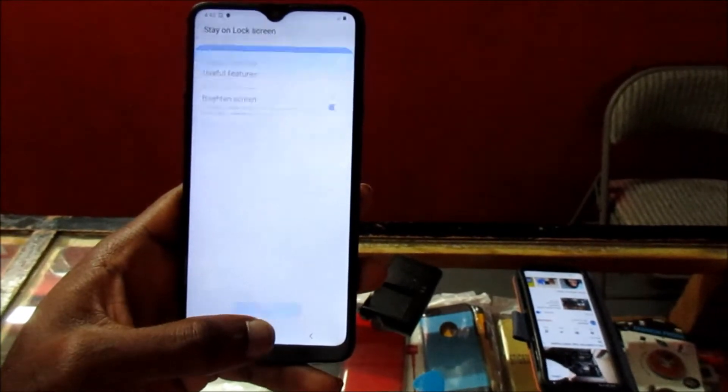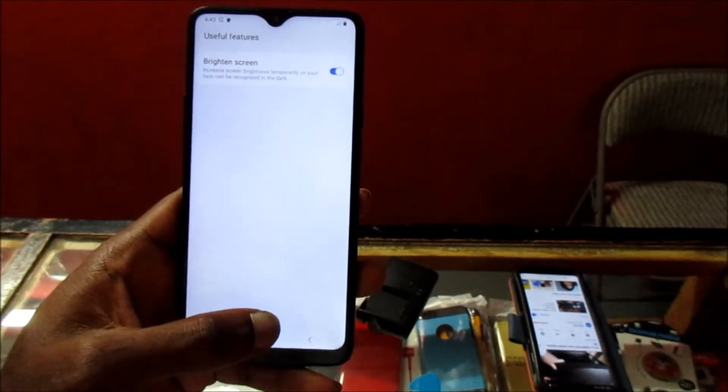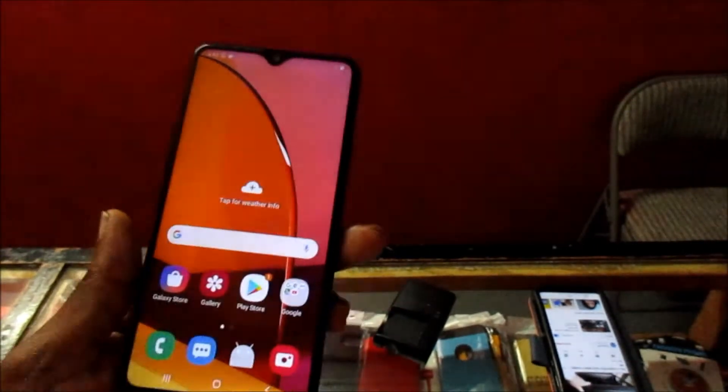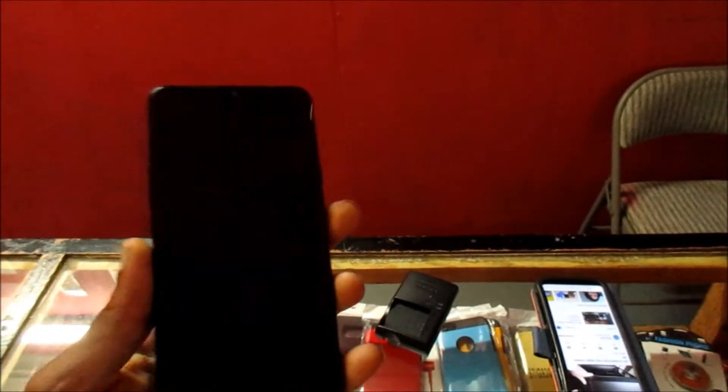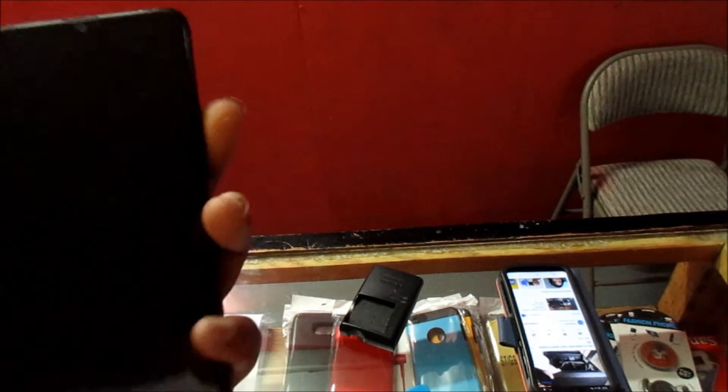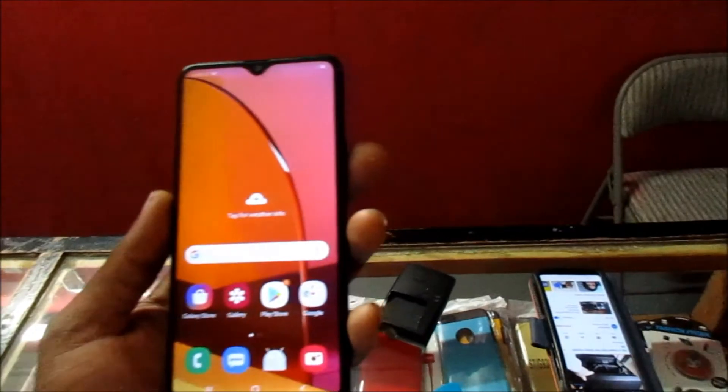We click Next, then click OK. So we now have face recognition set up to unlock the phone. If we lock the phone and want to unlock it, we can just use face recognition.